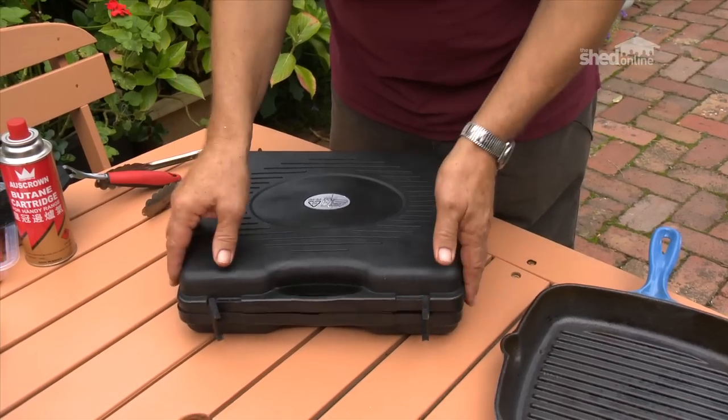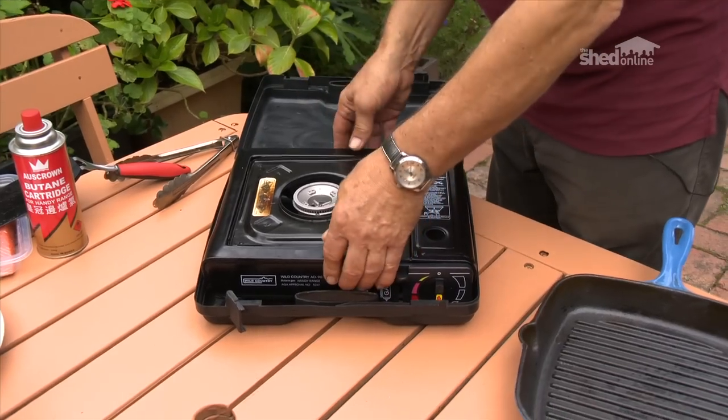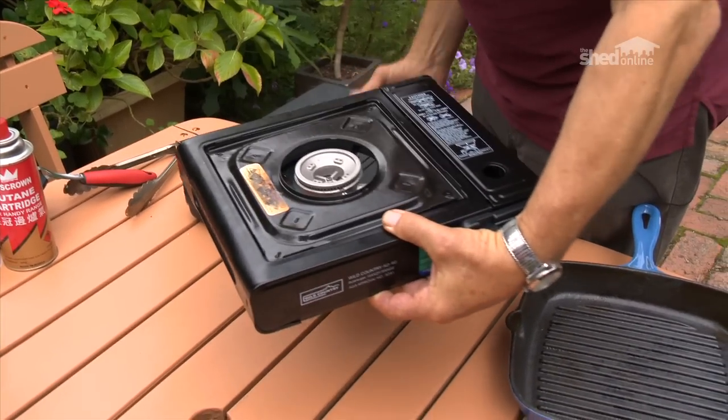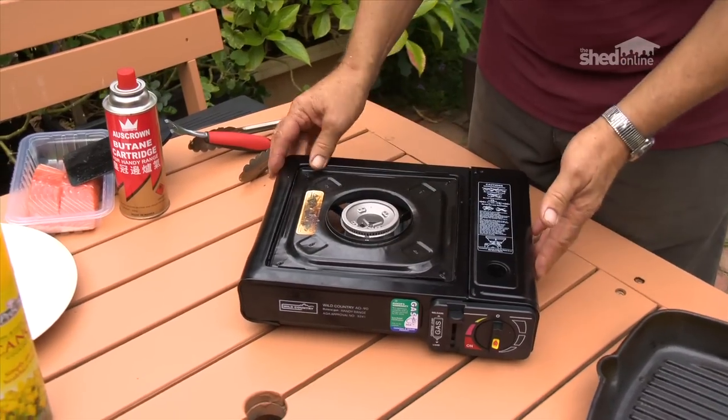To do that, I'm going to use a camp stove. These are readily available from camping goods stores, and I bought one a couple of years ago because for two people at home, they're ideal to use rather than firing up a big barbecue and wasting all that gas.